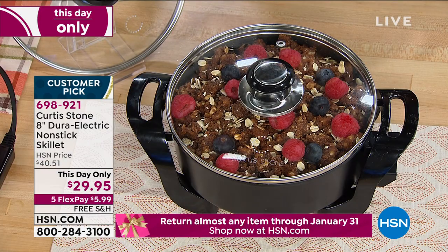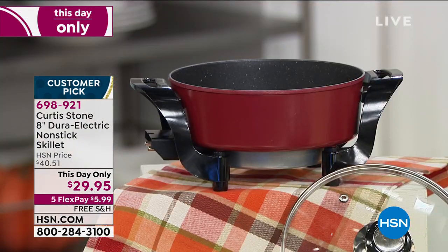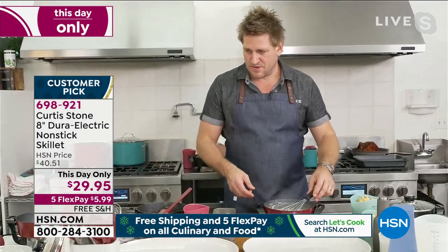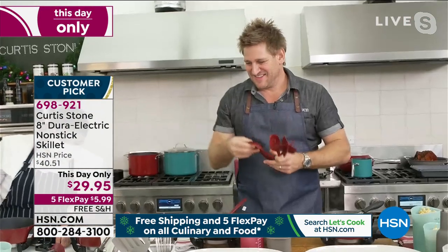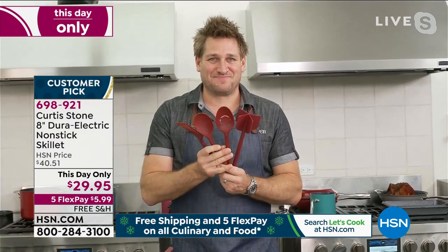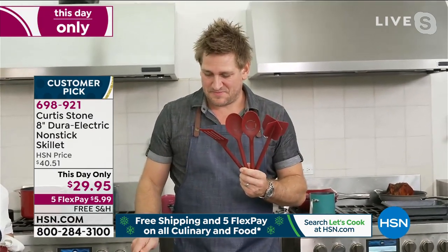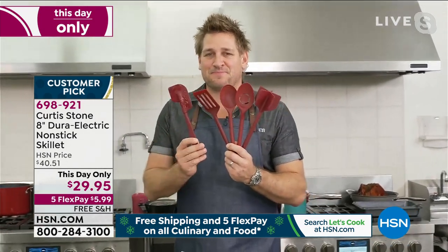We have the black and the red available — this is that perfect size. You're going to make your grits in there, your oatmeal — you can do everything in here. I love that it's so deep. It's eight inches, so picture your eight-inch fry pan, but then add a good three inches of depth, giving you almost a two-quart capacity.